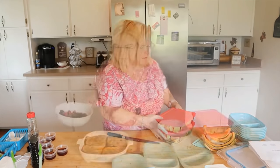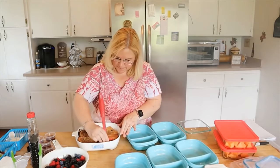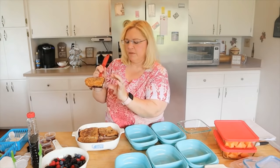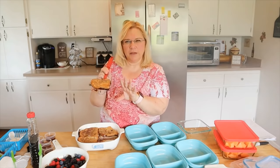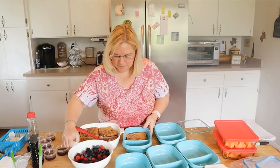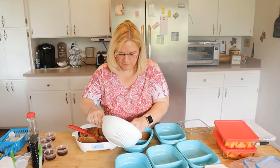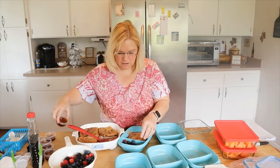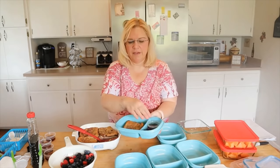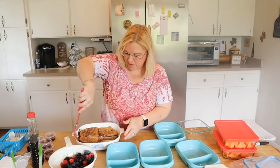I've got my berries out. The regular yogurt makes it a bit thin compared to Greek yogurt which would be thicker, but it's fine. I'm putting one piece of french toast in each container, then adding a little berries and syrup. I'll go through and portion all of these out.